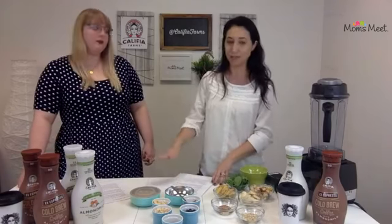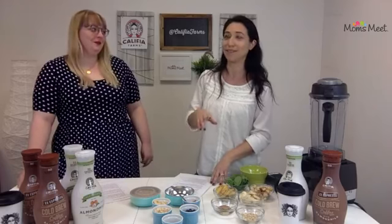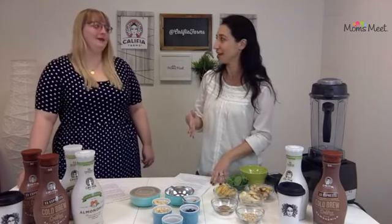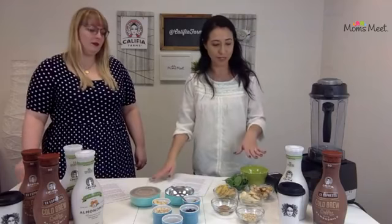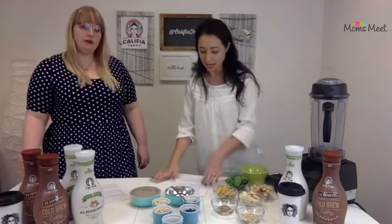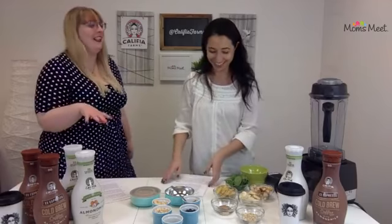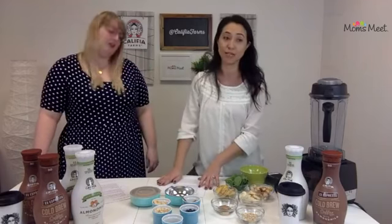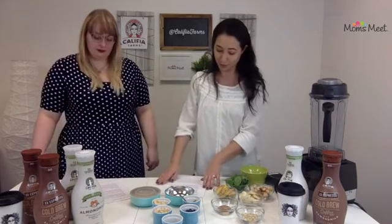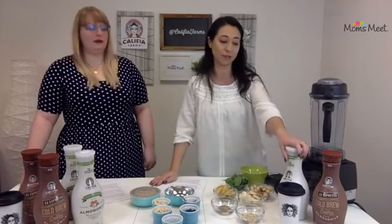Breakfast is obviously the most important meal of the day. I get really upset if my kids don't eat breakfast — my two-year-old is really hard to get any breakfast into sometimes, and it worries me when she doesn't go to daycare with breakfast. The two recipes we're going to do for you today are the California Dreaming Breakfast Bowl — doesn't that sound amazing? — and the Banana Pear Green Smoothie Bowl. We're using Califia Farms products, and they're sponsoring our event today.